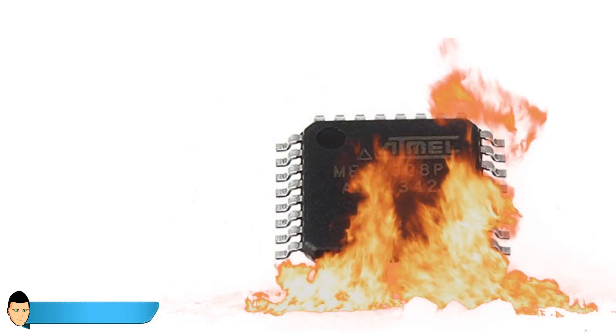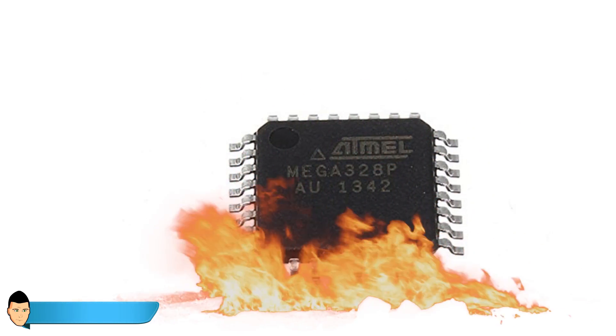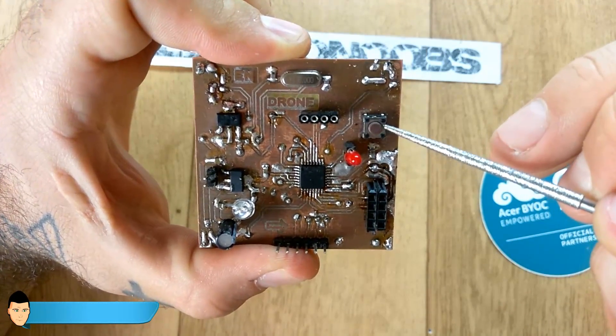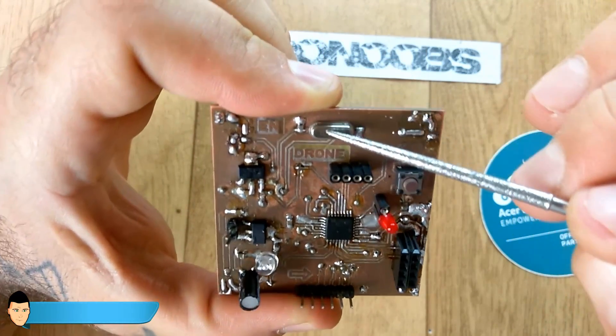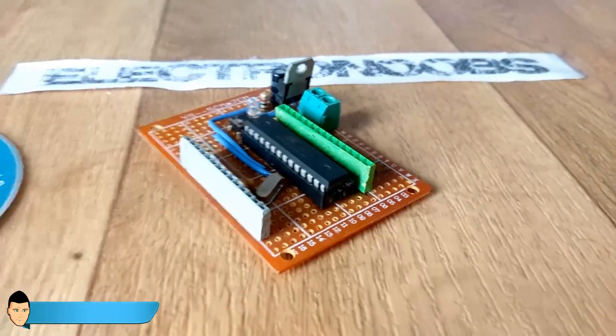I had to burn a bootloader to it in order to be able to upload any code. The bootloader is like a driver that makes the chip understand the language you send. Without the bootloader, the chip is like a baby — it won't understand you.